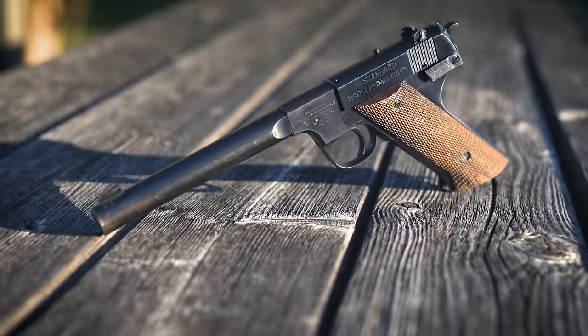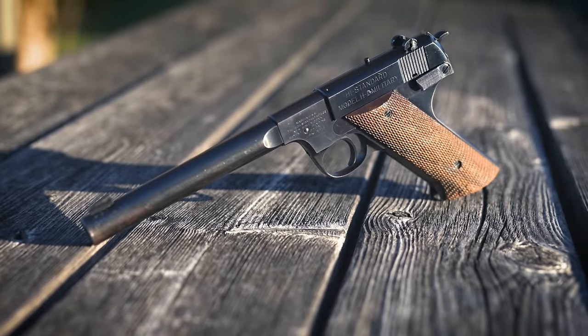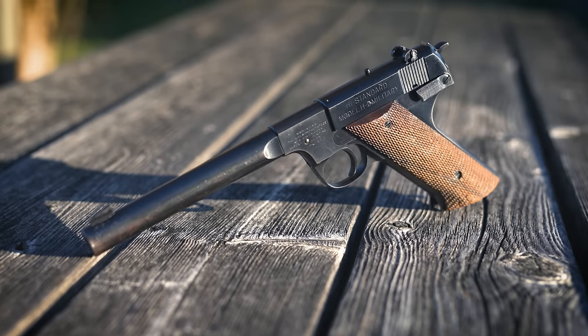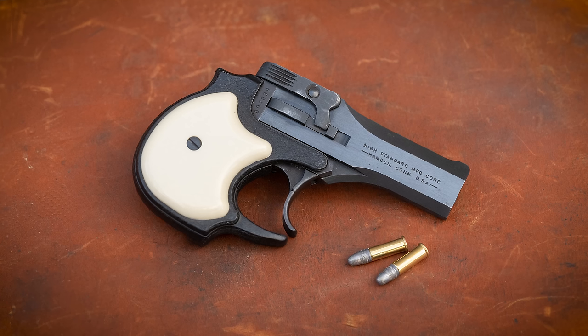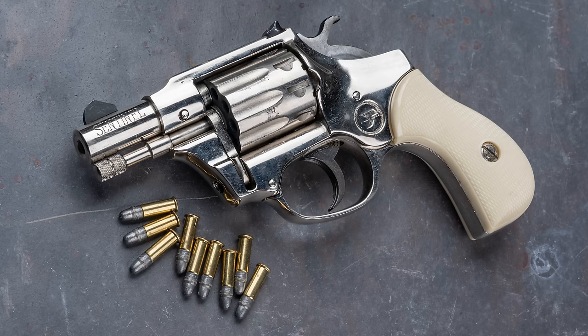If you're not into older firearms, you may not have heard of the High Standard Company. They were a fairly well-known gunmaker from the 1920s until they dissolved in 1984. High Standard is probably best known for their various .22 caliber handguns. I have covered a couple of them in previous videos, the double-action Derringer and the Sentinel Revolver.